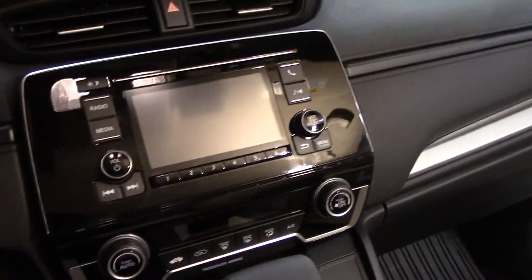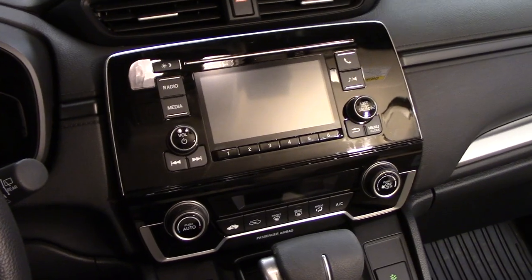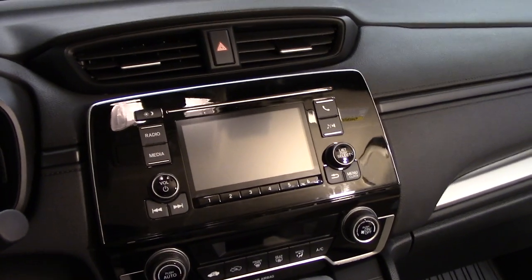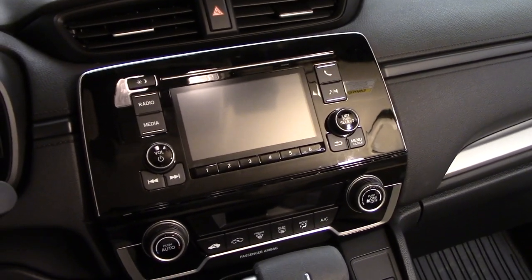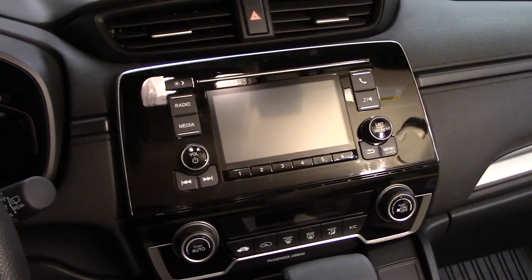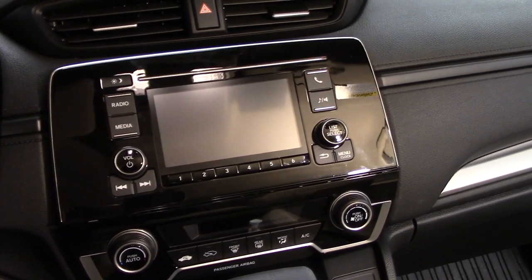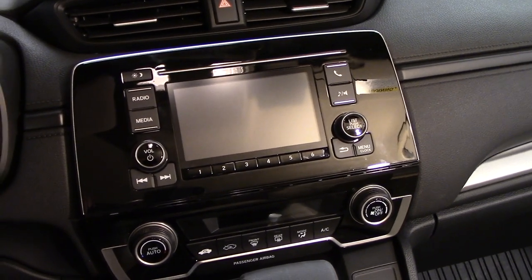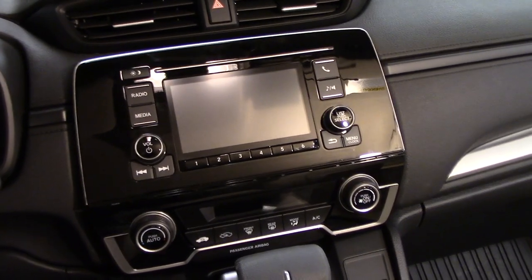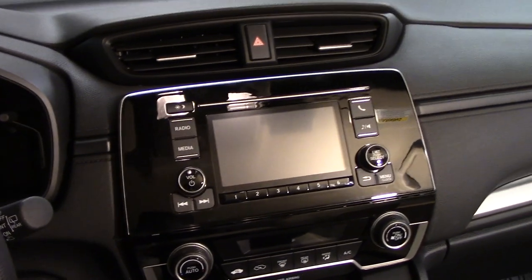Welcome back. Today I'll be making a modification to the stereo system on my 2019 CRV LX. This applies to higher trim models as well, although there's much less chance you'll want to replace the radio on an EX or above since it comes with a relatively nice infotainment system. On the LX it just comes with a base model stereo with a factory backup camera, a 5-inch screen, Bluetooth streaming, and Pandora — but no Apple CarPlay or Android Auto.